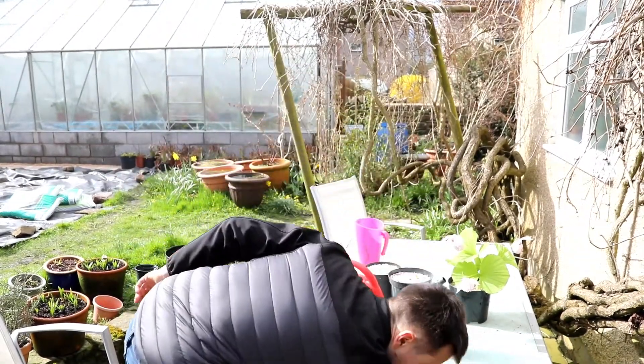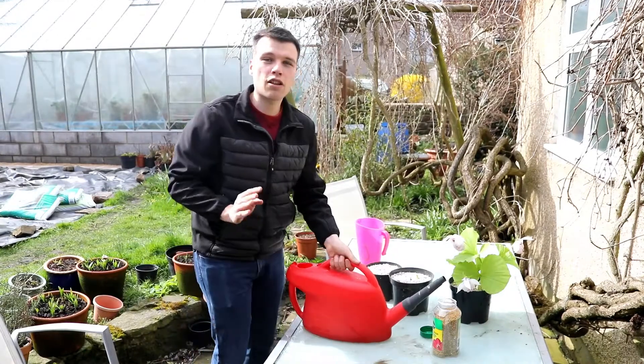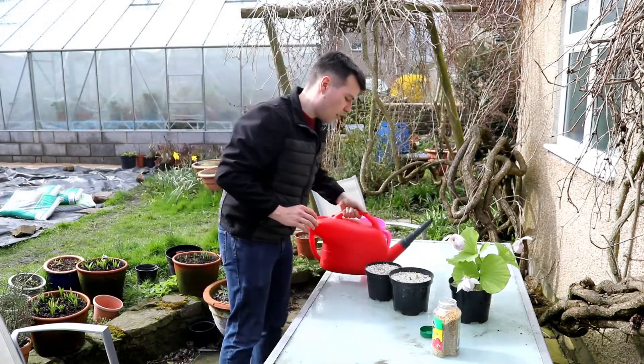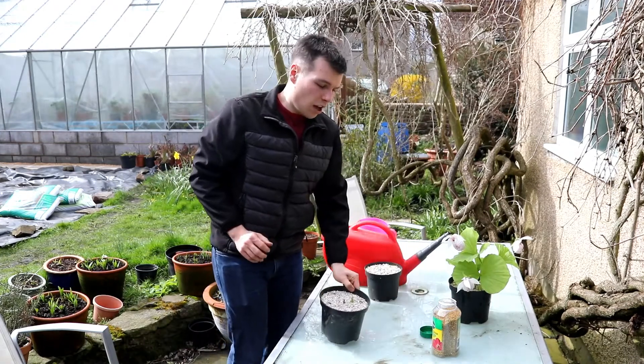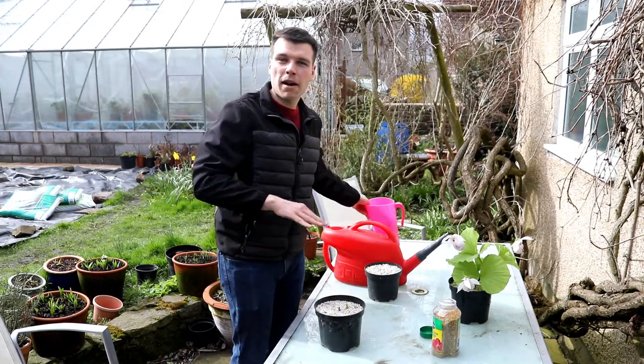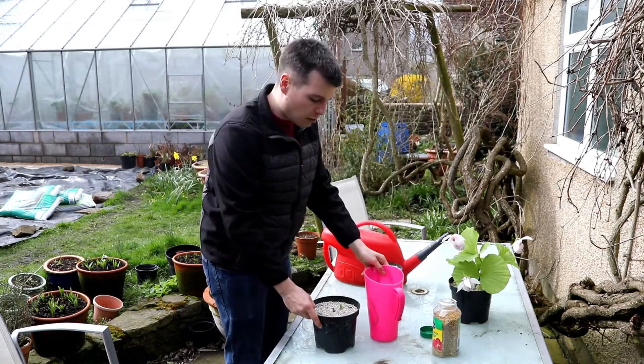In China and East Asia generally the springs and summers are wet, so the plants will be expecting lots and lots of water now. Whereas the cypripediums from Europe and North America like wet winters, so just keep them outside uncovered all the time.